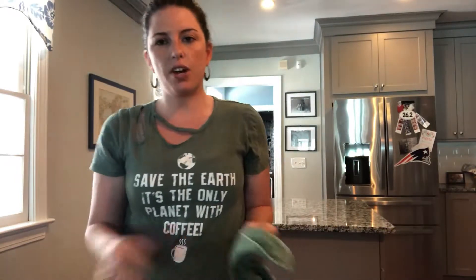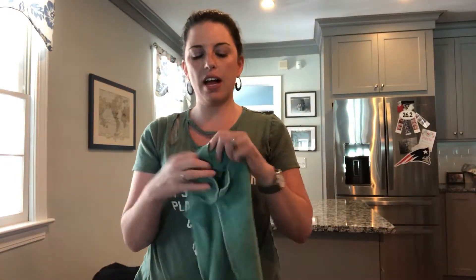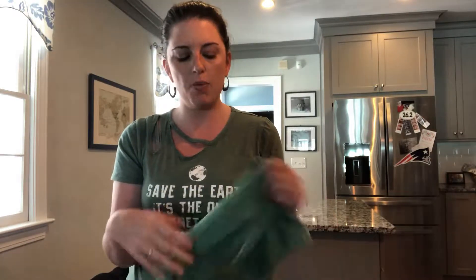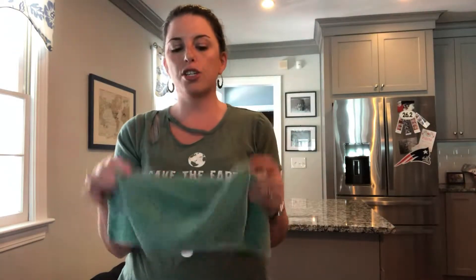Today I'm going to share with you the window cloth. A couple weeks ago I shared with you the Envirocloth — I love these microfiber cloths. The Envirocloth is your all-purpose cleaner; it cleans all your surfaces in your house and picks up up to 99% of bacteria. I did a chicken demo where it picked up all the protein from the chicken, which is what causes salmonella and stuff like that. So I love this cloth.